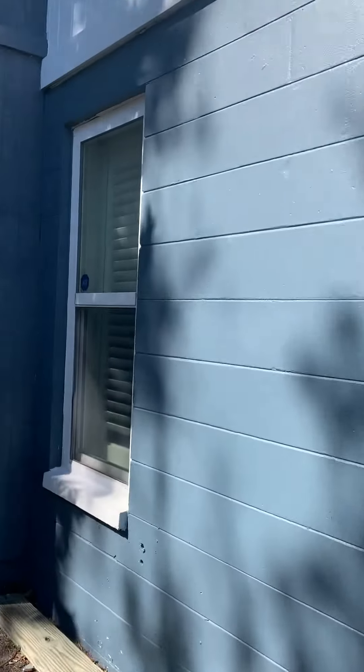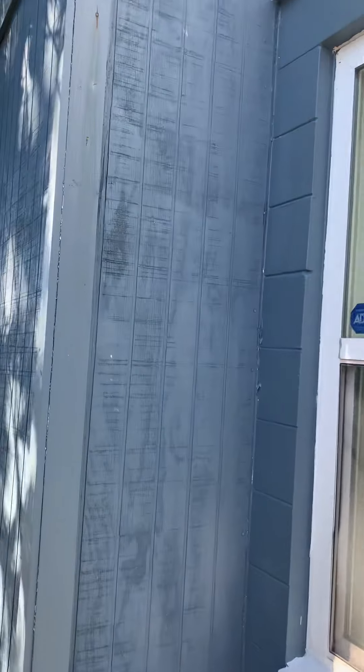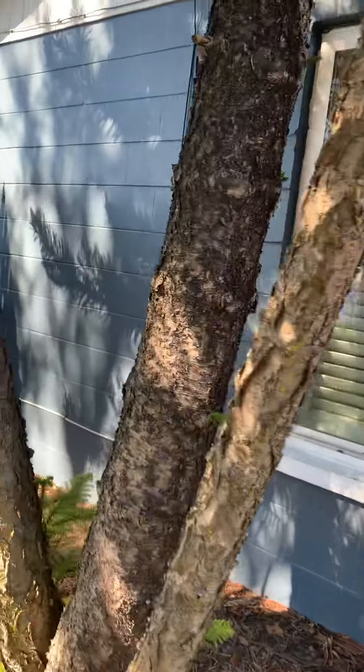So this is painted cinder block. And then it looks like they wrapped this in kind of some wood. Pool equipment is going to be on the other side.